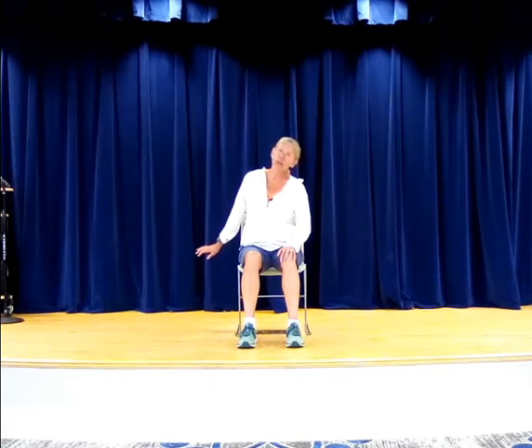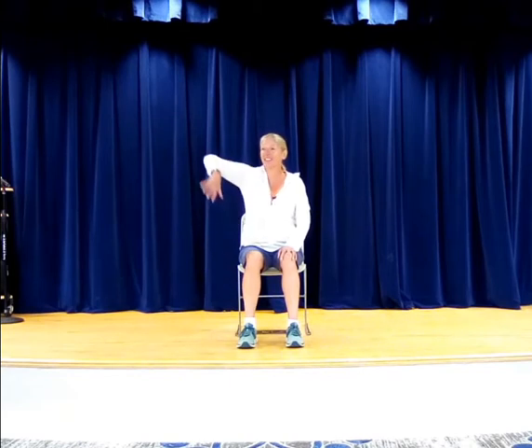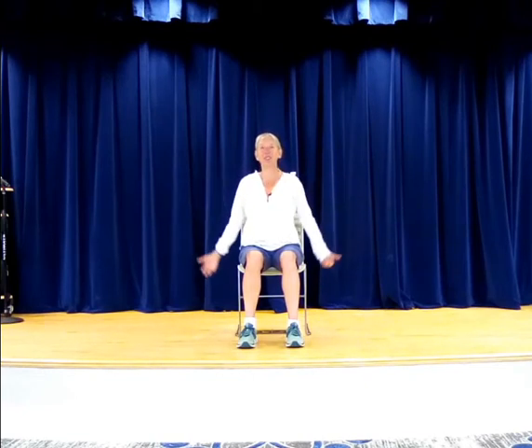Bring that ear back over and all the way up. Now let's take that arm — we're going to do that exaggerated roll. Palm comes with it: palm is back, palm is forward. Big exaggerated roll backward. Now let's do it together — see how they feel. It feels a little better, doesn't it? A little less tight.